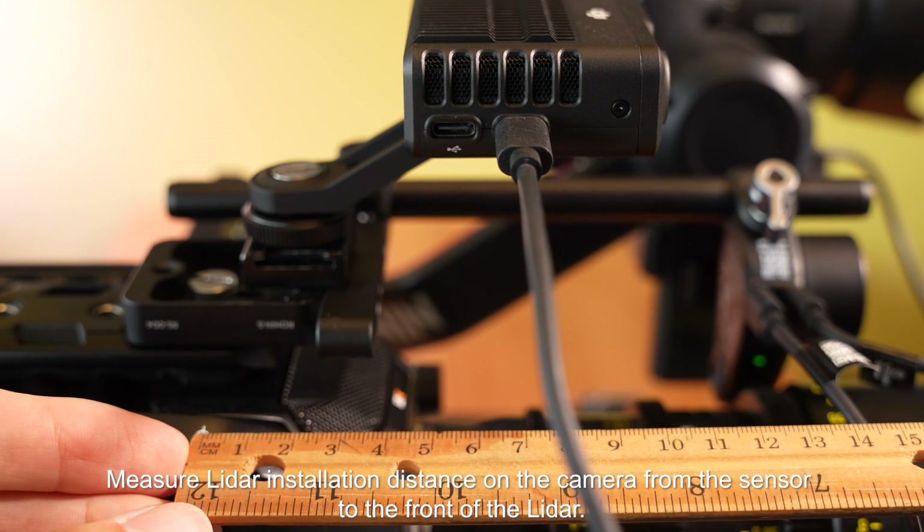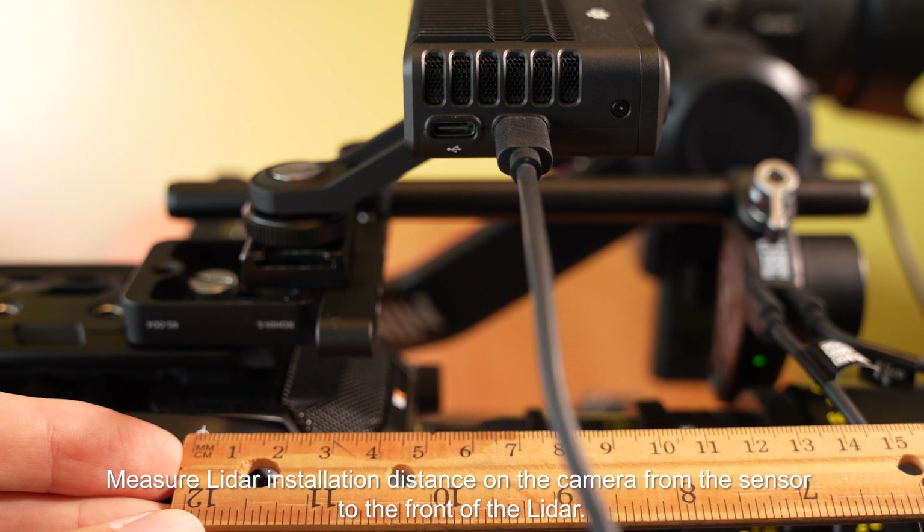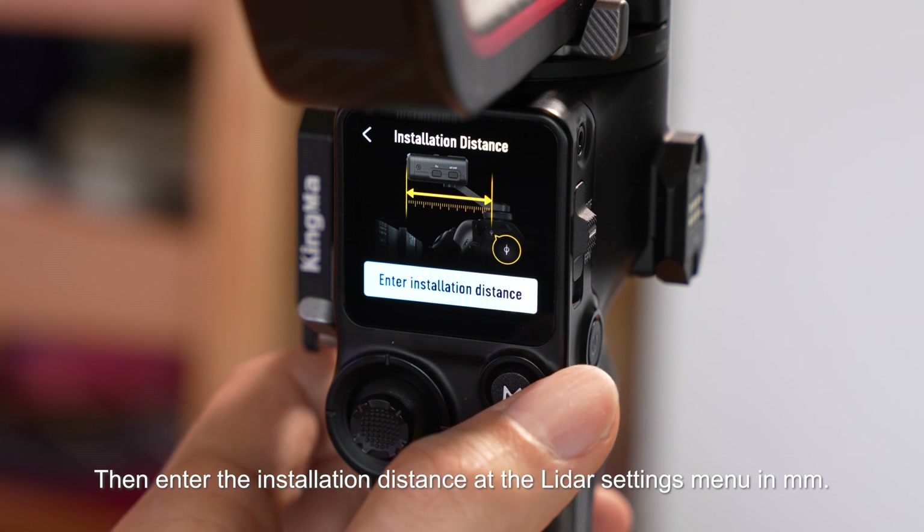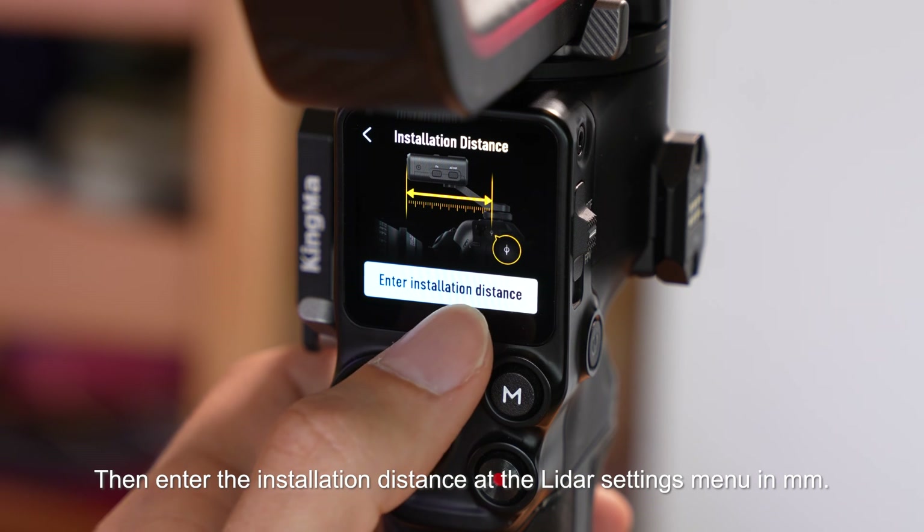Measure the LiDAR installation distance on the camera from the sensor to the front of the LiDAR. Then enter the installation distance in the LiDAR settings menu in millimeters.